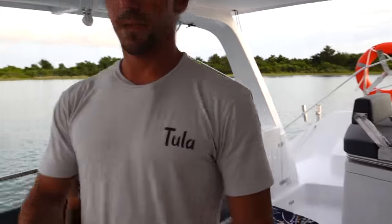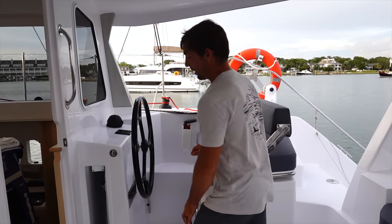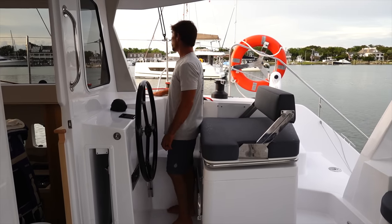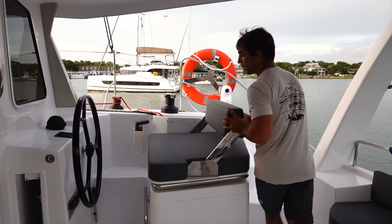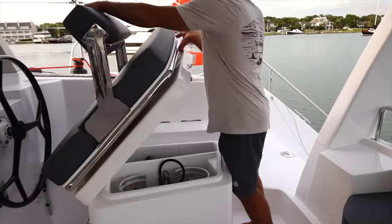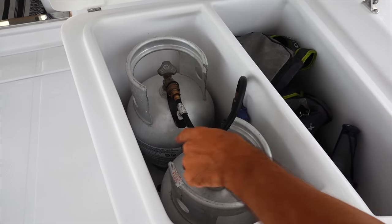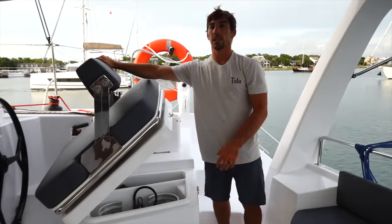The cockpit windows come out and fit right in a little home, and they're locked in — if it's rough they're not coming out. On this side we also have a manual bilge pump, two winches, and more control lines: our jib sheet, outhaul, and reef number two. Under this helm seat — same as the other side — there's a little storage where we've been keeping safety gear, and our propane gas that's sealed and vented overboard to ABYC and CE standards.